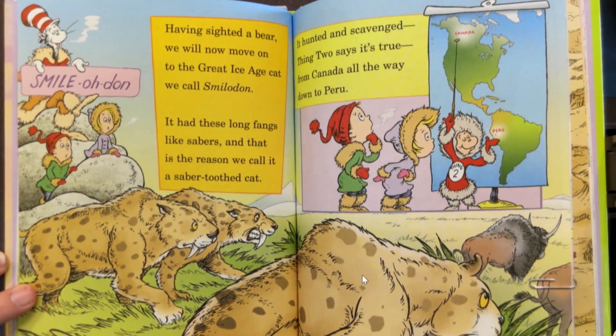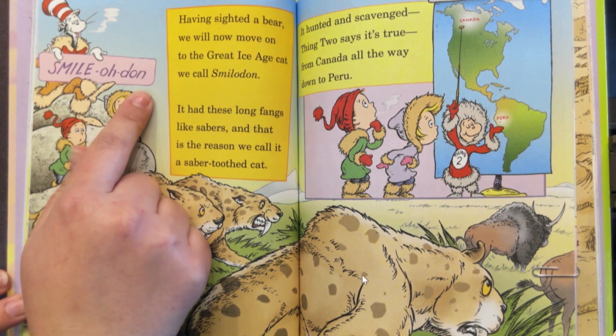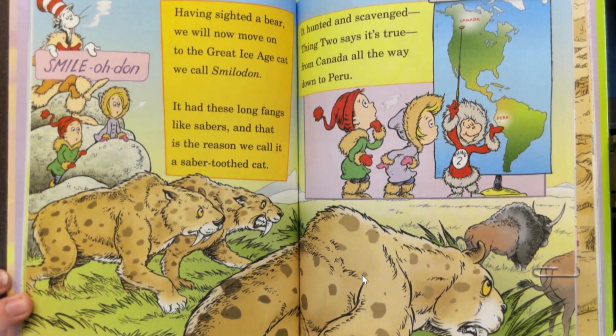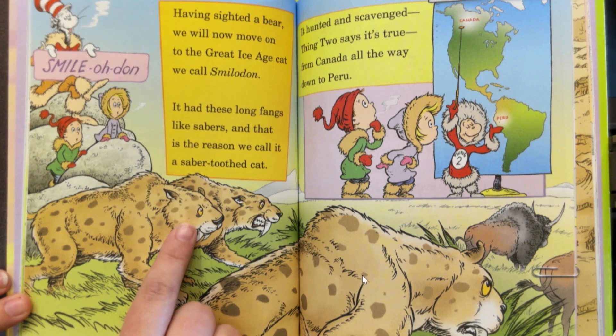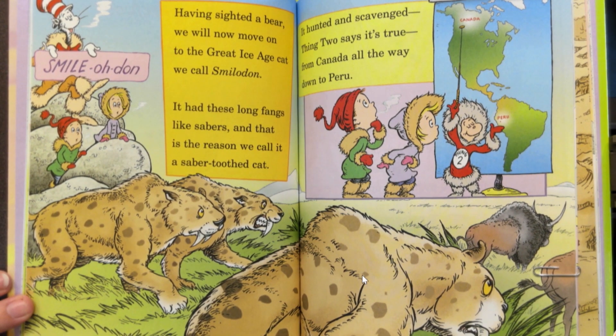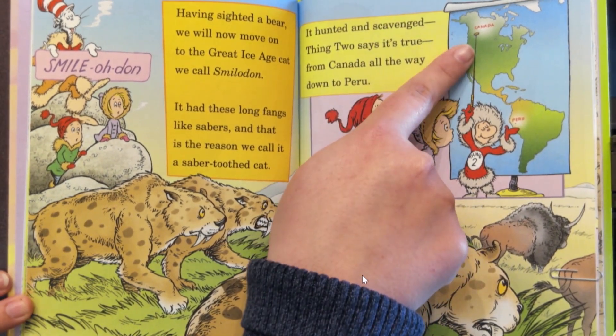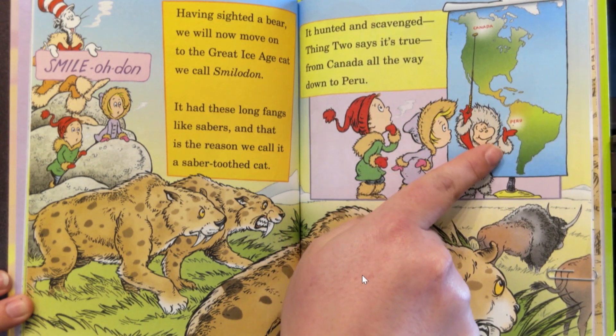Having sighted a bear, we will now move on to the great Ice Age cat we call Smilodon. It had these long fangs like sabers, and that is the reason we call it a saber-toothed cat. It hunted and scavenged from Canada all the way down to Peru.